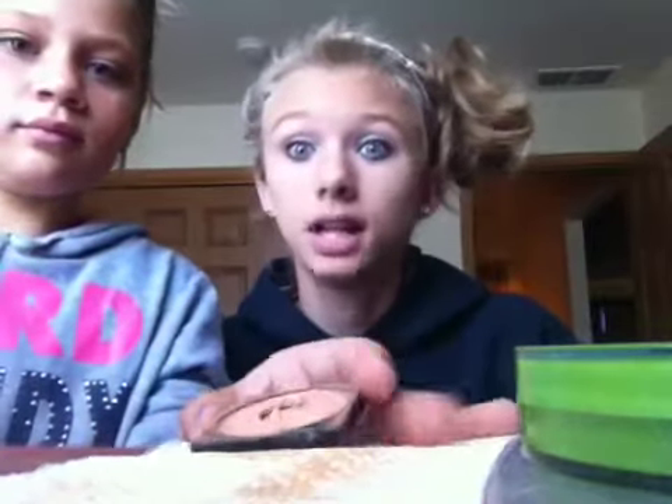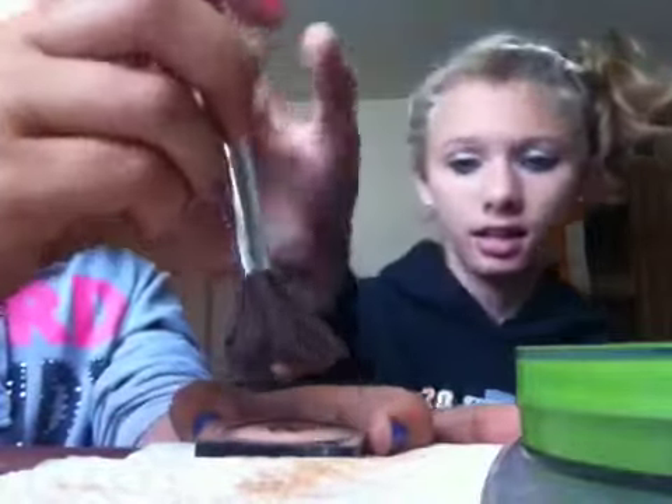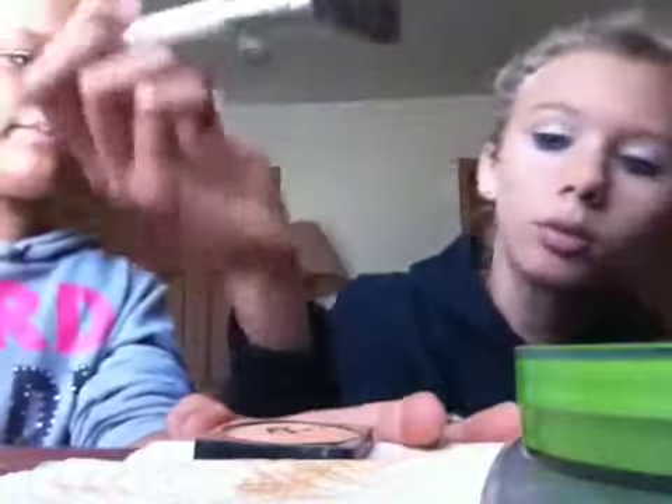Now we're going to use the Cameo blush — it's kind of broken so you gotta be careful. Using the blending brush, you just apply it to the face like that. It doesn't really show up on my face because my face is being difficult, but that is how you apply blush.